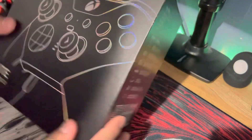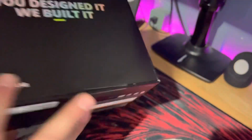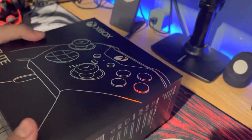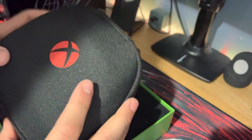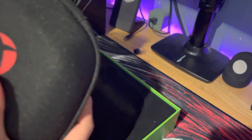All right, my custom Xbox Elite Design Labs controller is here. I'm gonna try to do an unboxing. Let's see what's up — see how beautiful this thing is. Red baby, red. Red everything.